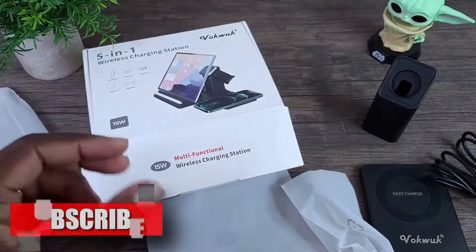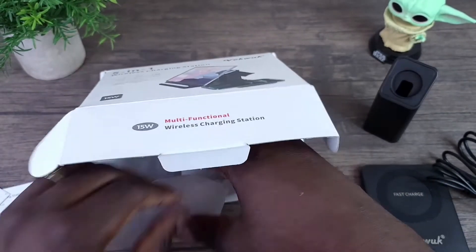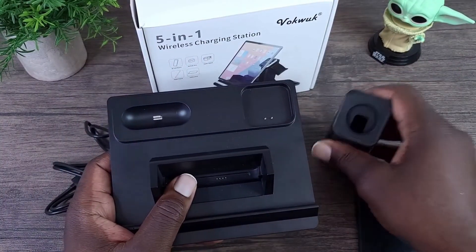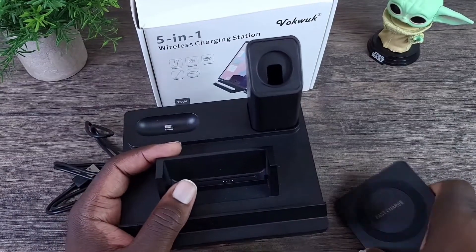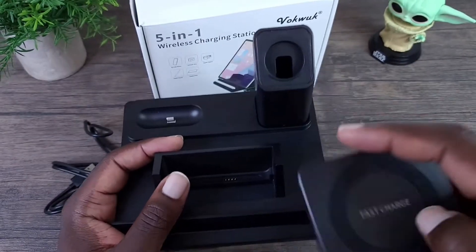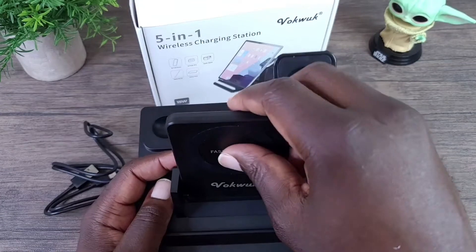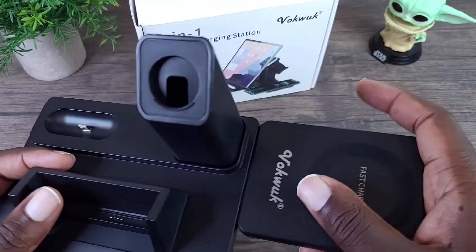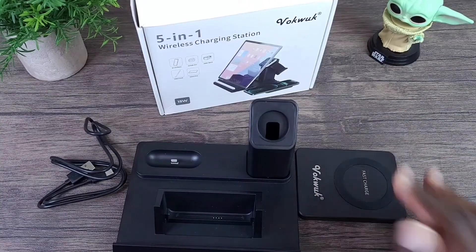This is the base for the actual 5-in-1 charger. Putting this together is very easy — just dock and drop that right in there. Now for the wireless charge pad, it can either go here — you would just match the connector to those pins there and drop it in — or you can drop it over here, it's magnetic.